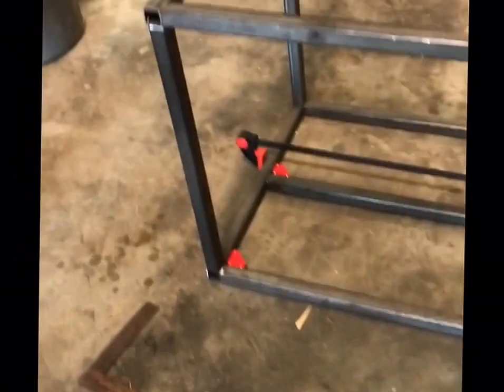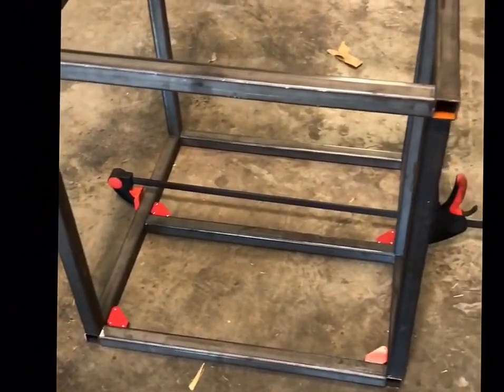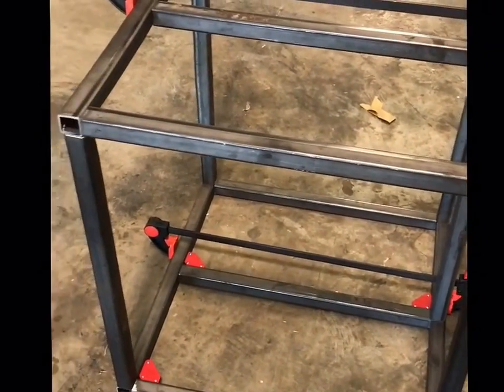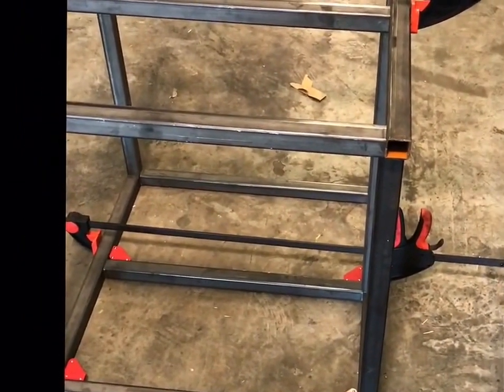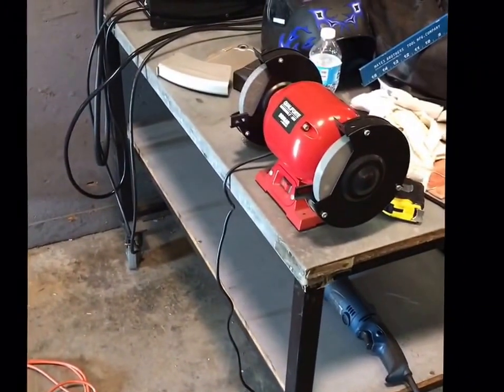I've been making all the cuts today and as you can see I got this stand mocked up. Everything is looking good. I will start welding here shortly. I got to do some finish work, some grinding and double check all the measurements. Make sure it is plumb and square. And then it will head over here to my welder.